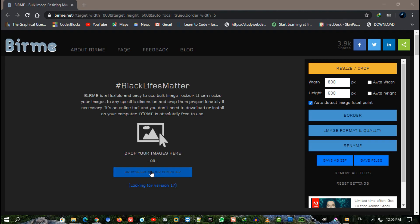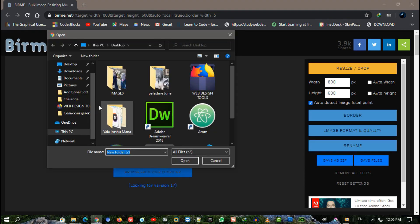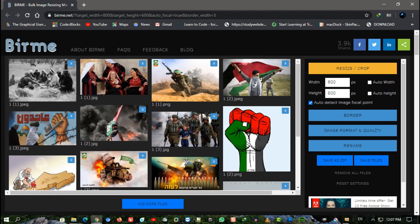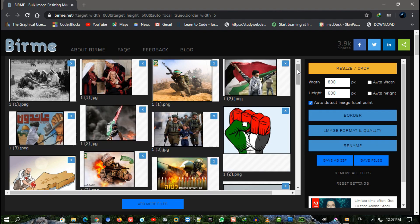By using this site you will be able to upload all your pictures which you want to resize, convert, or even add a border to each image. You don't need to worry about finding suitable software or having the skills to do it yourself — this site gives you the ability to do multiple conversions, resizing, and more, all at once.